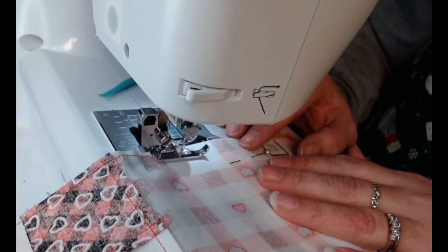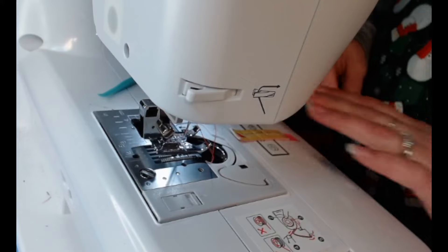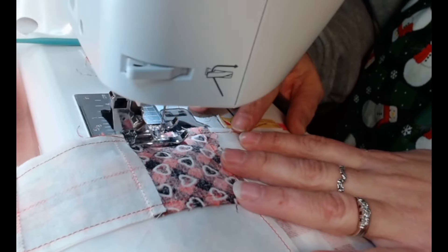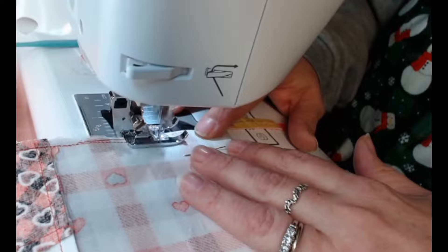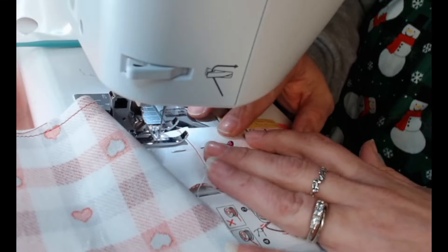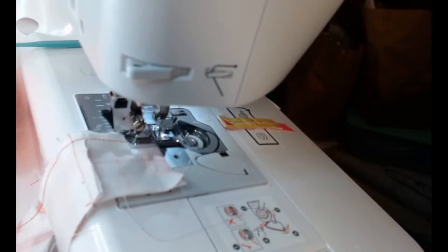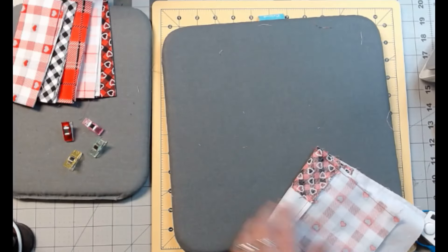There it is — we're out. Let's change the bobbin real quick. I changed the bobbin; I had to find it so I paused the video. Now we're just going to finish sewing this up, and we'll sew this one too. That video for all these little pieces is going to come real soon. We are going to cut this off and then iron it open.